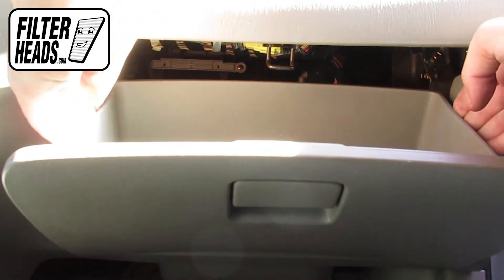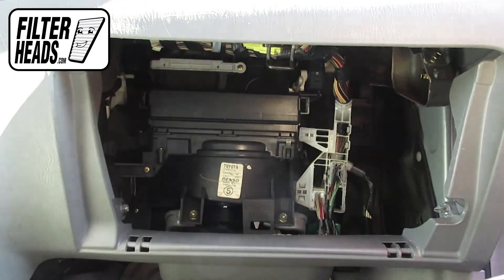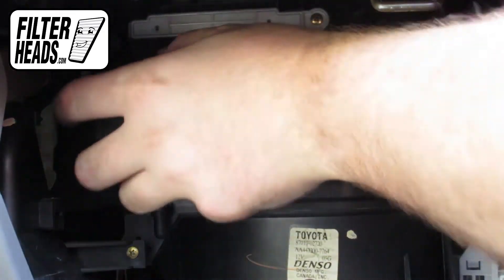Push in on the sides of the glove box to release the stops and lower the glove box. Unclip and remove the housing panel.